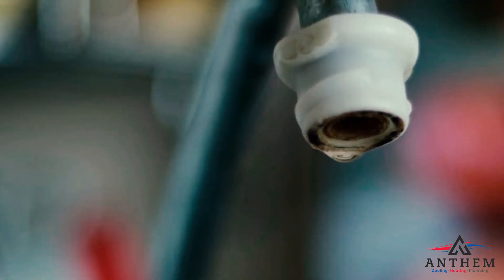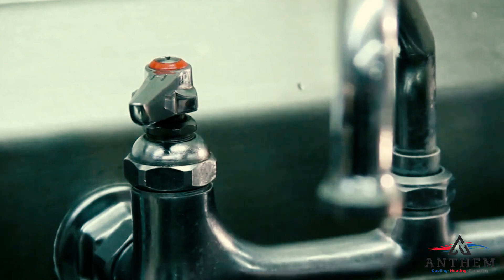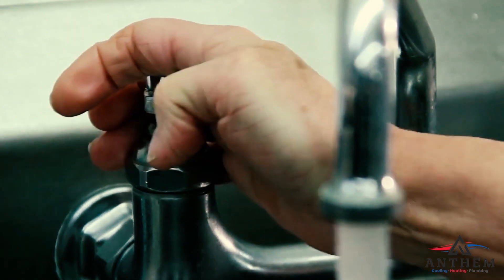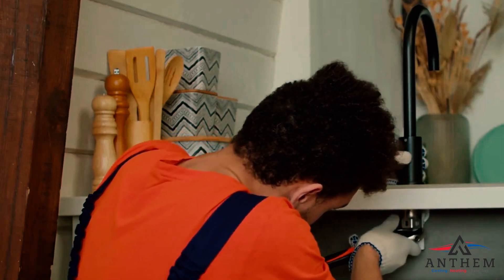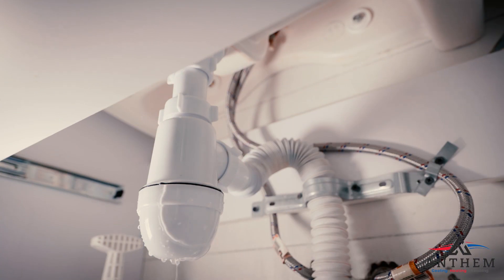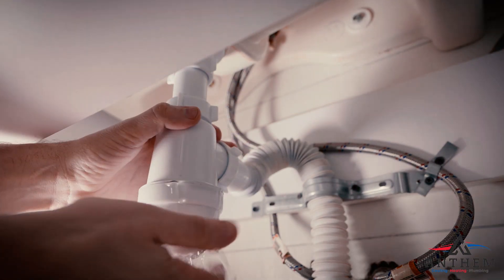Follow the step-by-step guide on our website to fix that leak, from turning off the water supply to testing the faucet for any remaining leaks. Sometimes a professional plumber is necessary, especially if the leak persists or causes significant damage. Their expertise can prevent further harm.